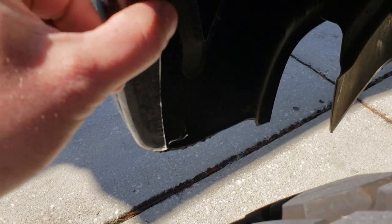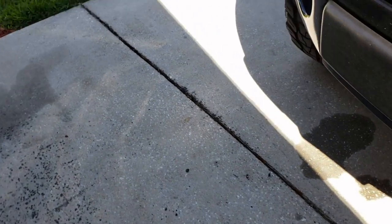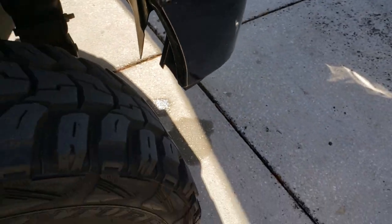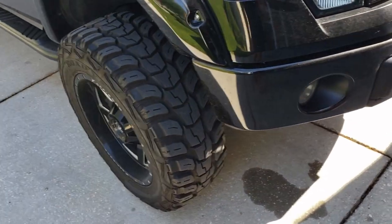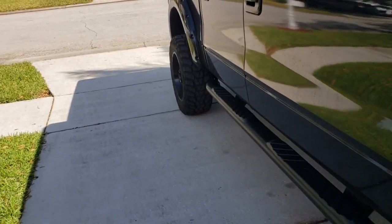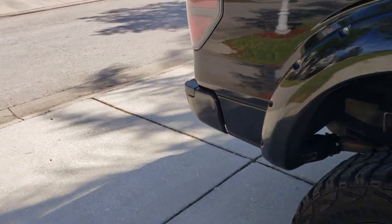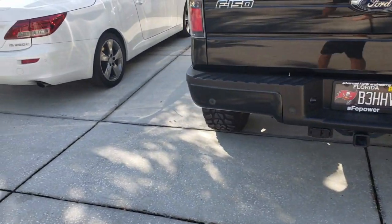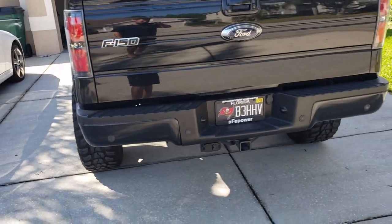The front bumper is vinyl wrapped, and you can see it's rubbing on the notch right there — and on the other side as well. You can see where the vinyl has just been torn off in that short amount of time. Other than that, I did intend on trimming the front bumper or possibly getting a new one — I guess that's what happens when you widen them. I'm probably going to get a pre-runner bumper, going for that Raptor look.